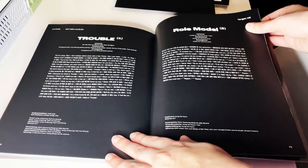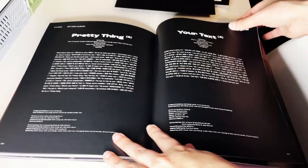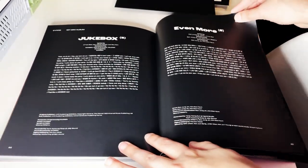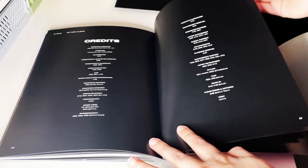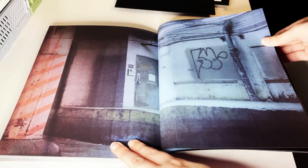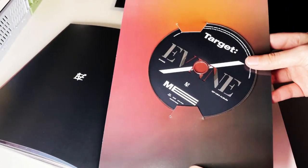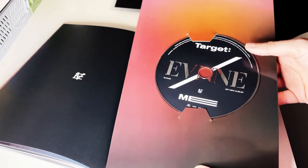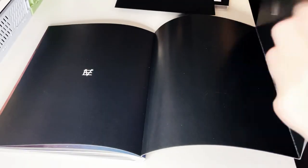Okay, and here are the lyrics. 'Trouble' is such a good debut title track. And here is the CD. I don't really feel like taking it out because that's gonna take me forever to put it back in, so that's for one's sake.